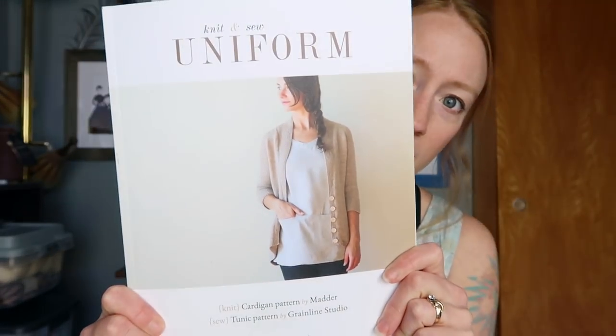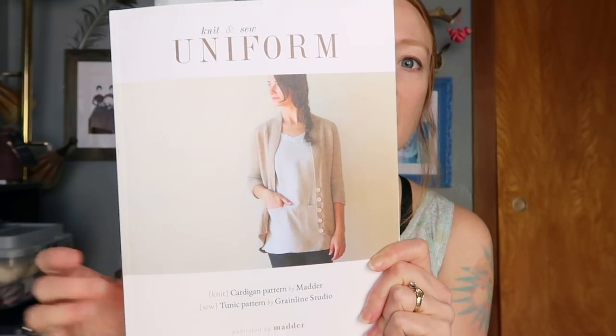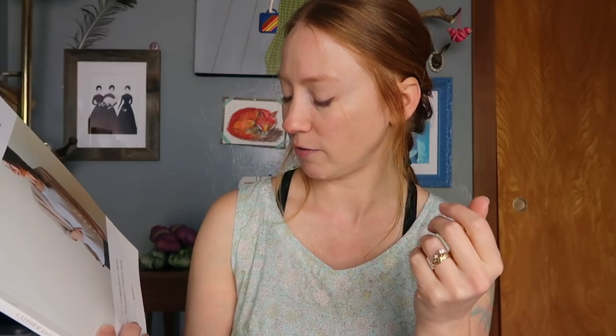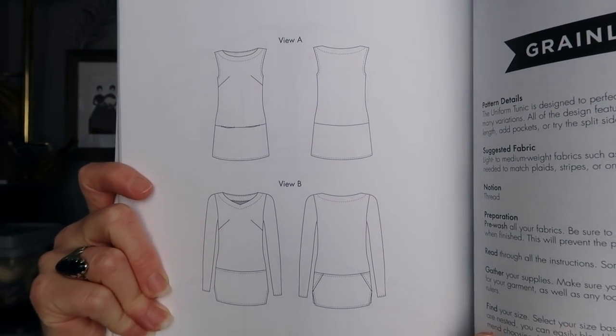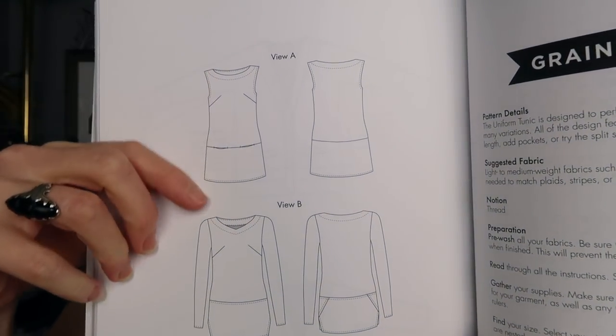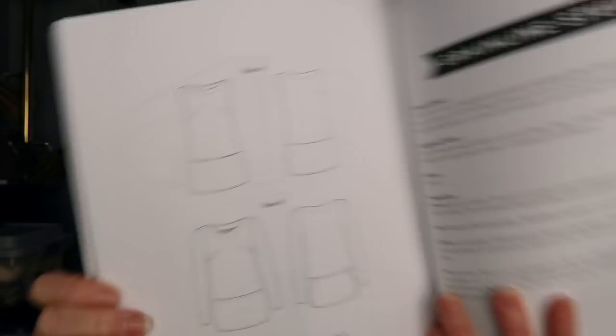The pattern is the Uniform Tunic by Grand Lane Studio. It came as a collaboration between Grand Lane Studio and Matter in the Uniform Knit and Sew collection. It's a book — I'm not sure if you can get it digitally as well, but I have the book version. It comes with a sewing pattern for the tunic and a knitting pattern for a cardigan. There are a lot of variations — both are mix and match. I mostly did View A but used the neckline from View B.